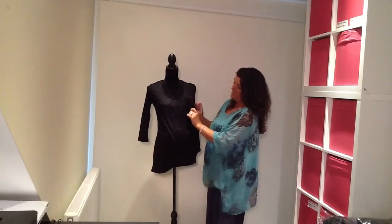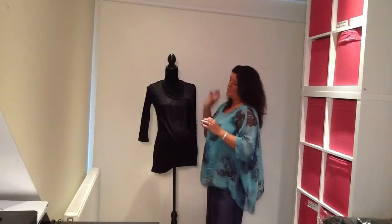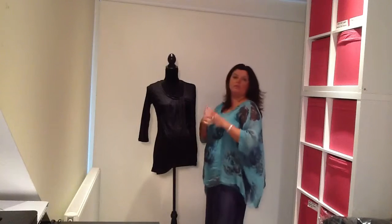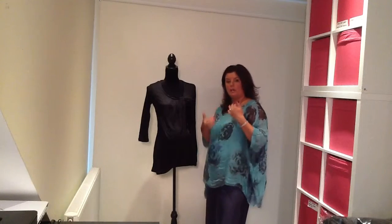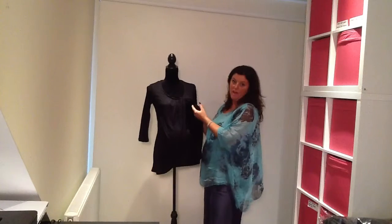So that comes back down like that — gorgeous, classic black maternity and nursing top. The outer layer is going to work really well to hide a post-pregnancy tummy, so you're going to love that aspect of it.